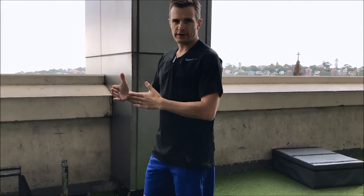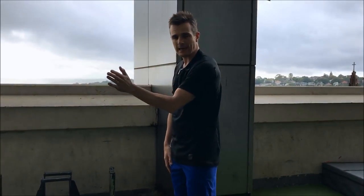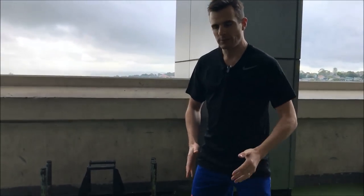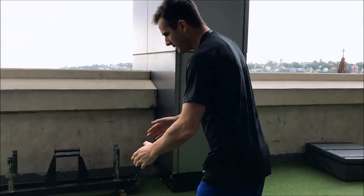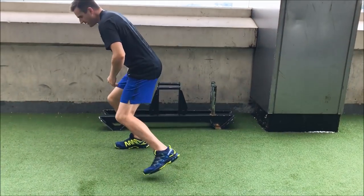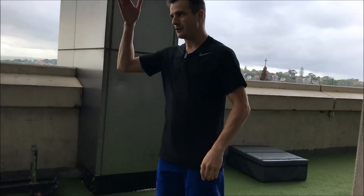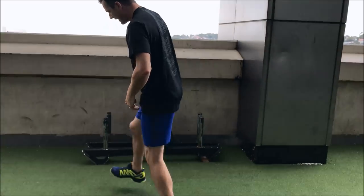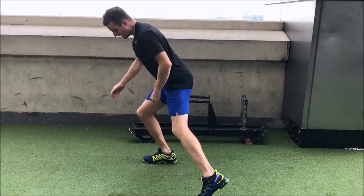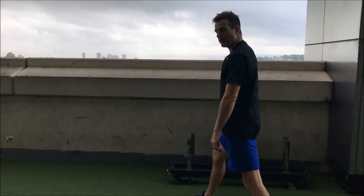You fully change direction onto a 90-degree angle — change direction, change direction, like a zigzag. Very similar to the box jump we did before, we change direction, but now you're using one leg. When I go this way, I need to pivot and change direction. It's very crucial that you land with your foot still facing forward. So if I'm on a 45-degree angle, my foot has to land there and I pivot that way.